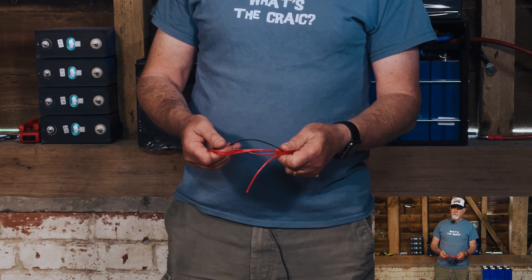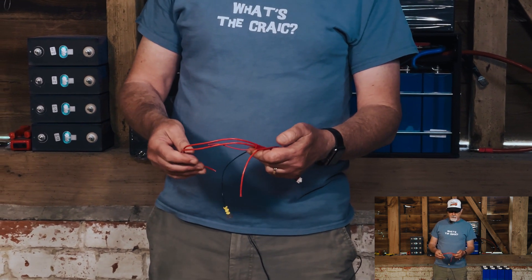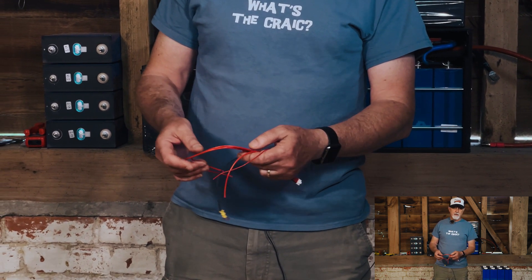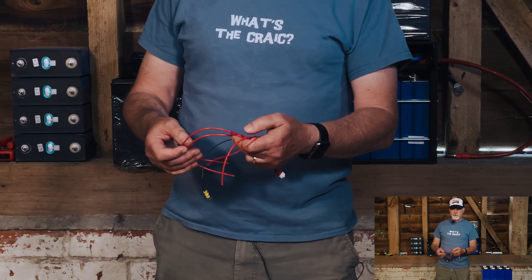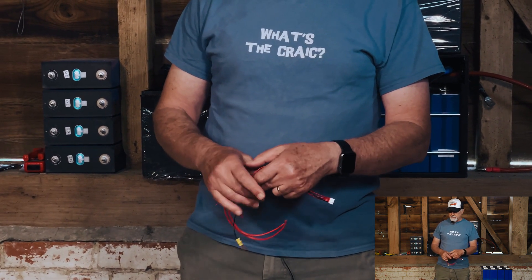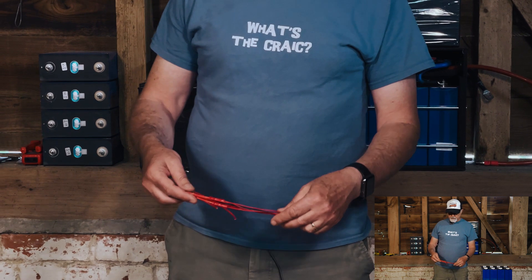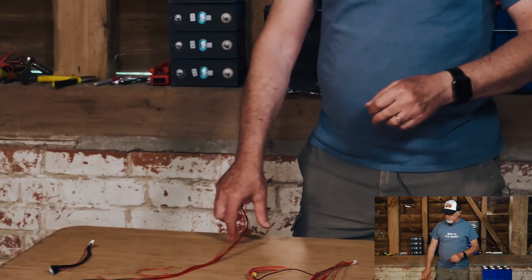We've probably had about five or ten instances where people have come back to us for support, and in pretty much every single case the BMS has been absolutely fine. It's been the implementation. So let me run through the basics of that.